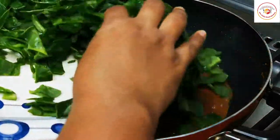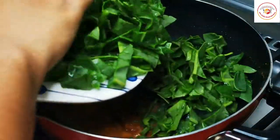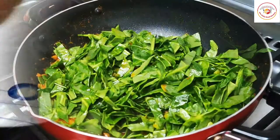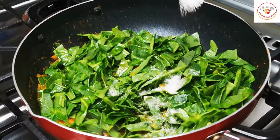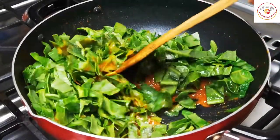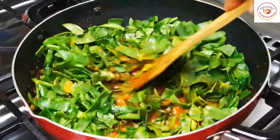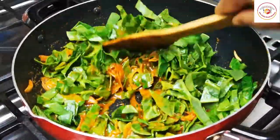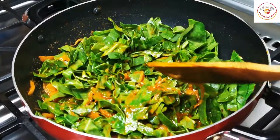I have roughly chopped the spinach, which I'm going to add to the gravy. Add salt for the cooking, mix it well, and let it cook for five to seven minutes. You can close the lid and use high or medium flame.